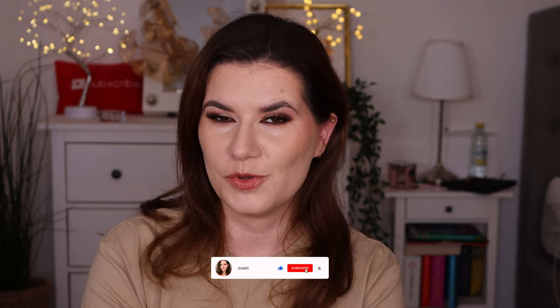Let me know guys down below what you think about this video. Did you try this foundation? What's your favorite foundation of this year? Let me know down below. Thank you so much for watching — don't forget to subscribe, like this video, and hit that notification bell. I'll see you in my next video. Love y'all, bye!